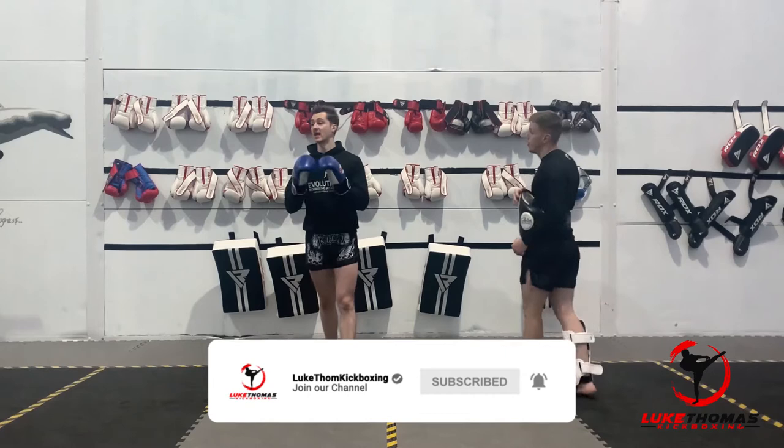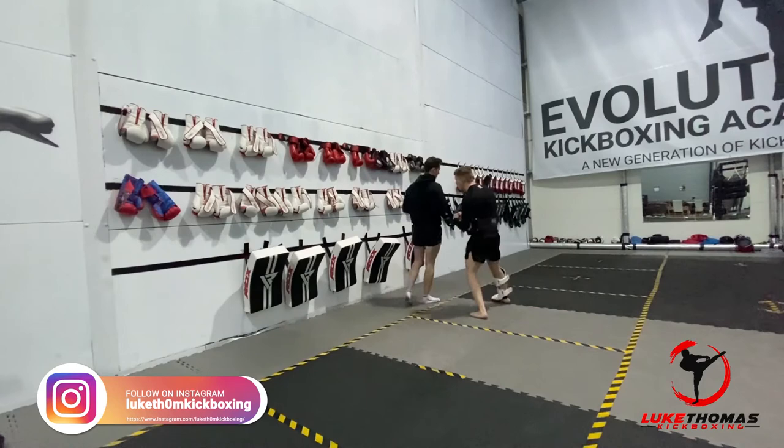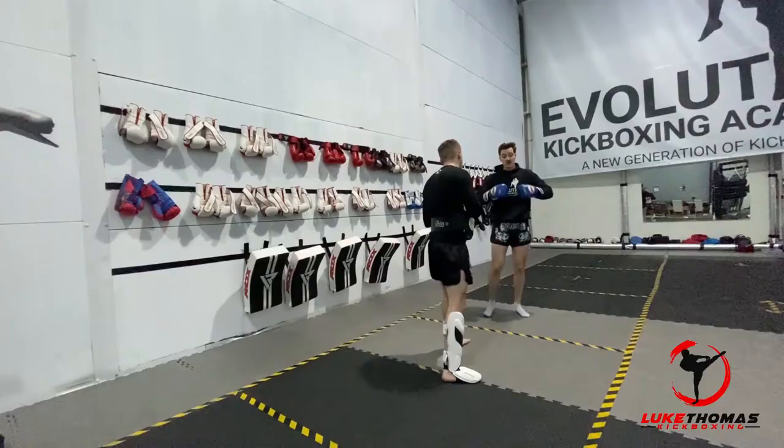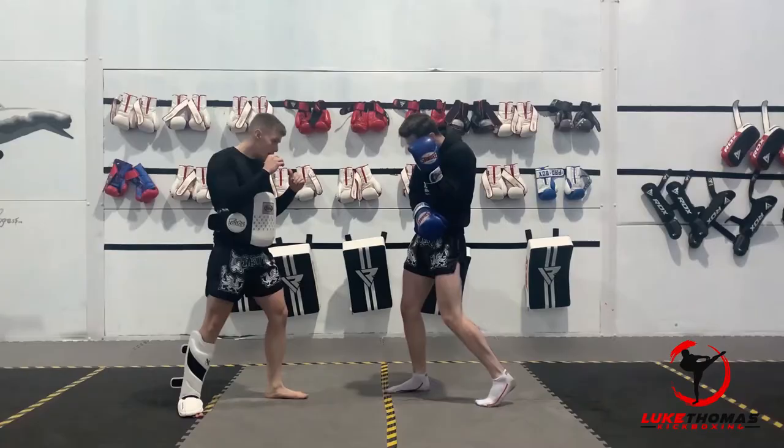We're going to stick with that rear leg kick and work into a Dutch block now. If we're not checking the kick, we're going to Dutch block it. I'll go around the other side to make it a bit easier. When this kick comes in, I'm going to be turning off to the side to throw a counter — this movement is specific for this counter. So as the kick comes in, I turn off and I'm here, and I've just spun my weight.